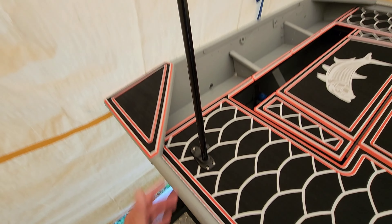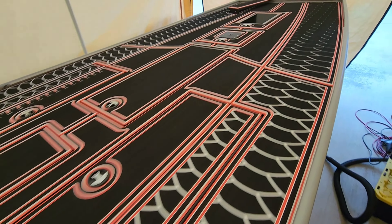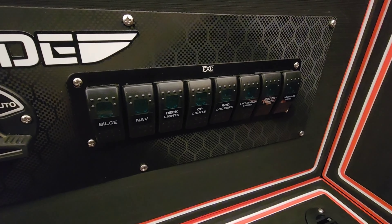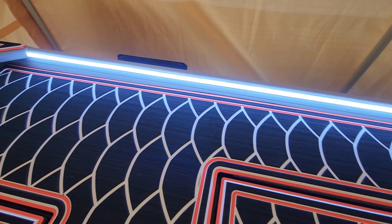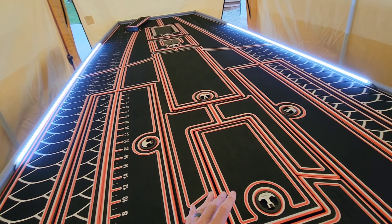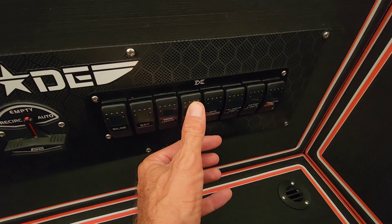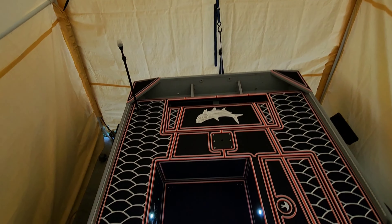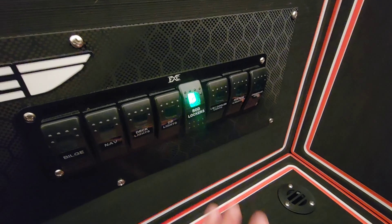Starting with the bilge — flip the switch and it lights up, pump is on. Next up is the nav light — it's mounted in the rear deck, telescopic rear pole light that can go higher and be stored in a hatch. That switch also powers the Shark Eye red and green nav lights on the side of the boat. Next up, one of the sexier things: the deck lights. Buddy, these things are bright — those are the Flashlight LEDs, 100% waterproof, on a whole other level. I can't recommend them enough if you can splurge on top-dollar product.